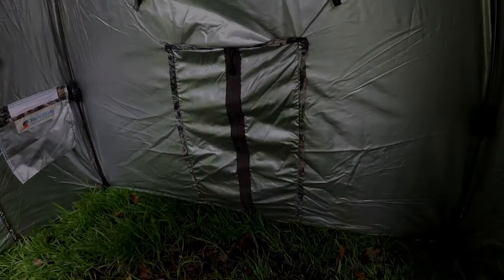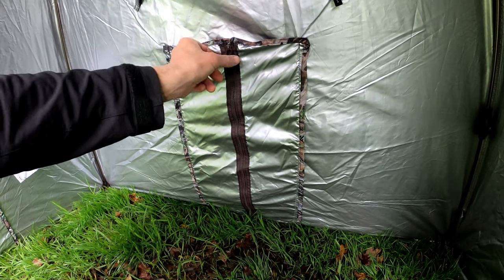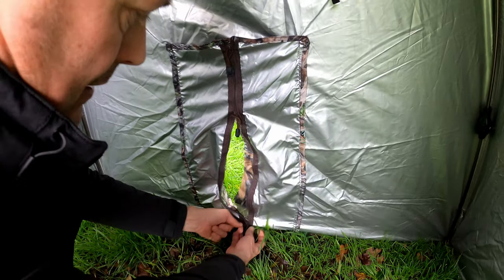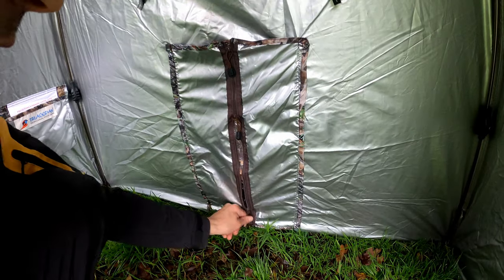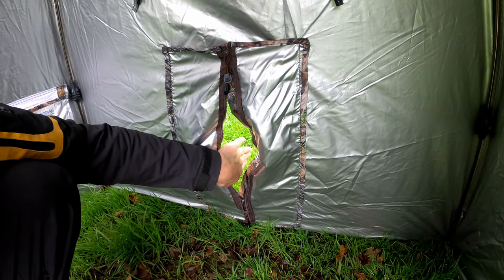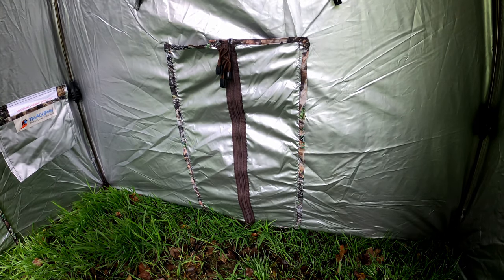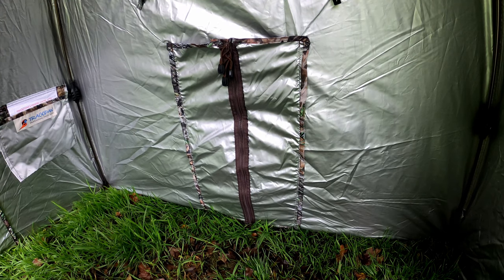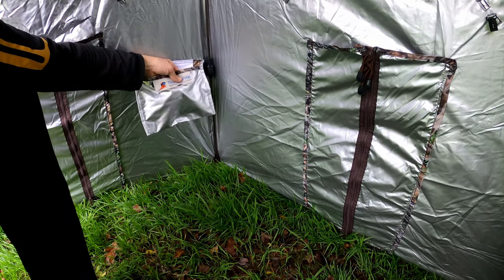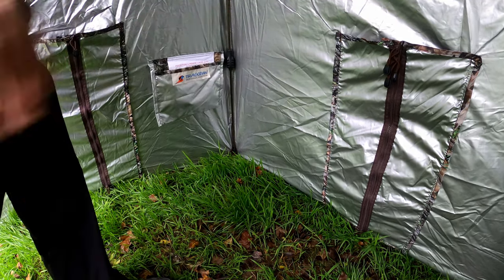Inside the hide on each side you've also got these lower viewing ports. These can be used for popping your tripod leg out of — you've got three zippers on there. You can pop that up, put a tripod leg out, zip it up, or open it up and pop your lens through for a nice low-level aspect shot. You can put a bean bag there, whatever you want. They're on each side so a really good addition — catering for all situations. You've also got a nice little Tragepan storage pouch here where you can pop batteries, memory cards, a bit of lunch — just a handy little pocket so things don't get lost on the floor.